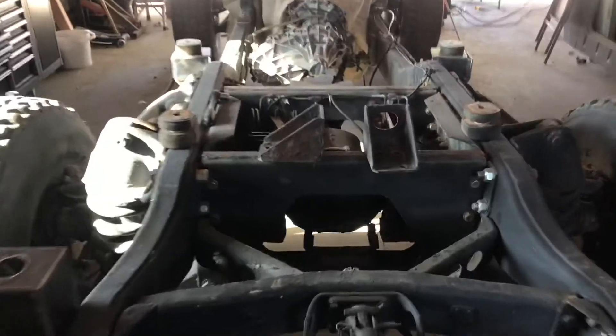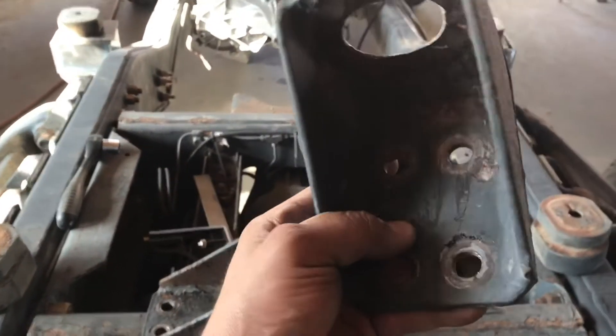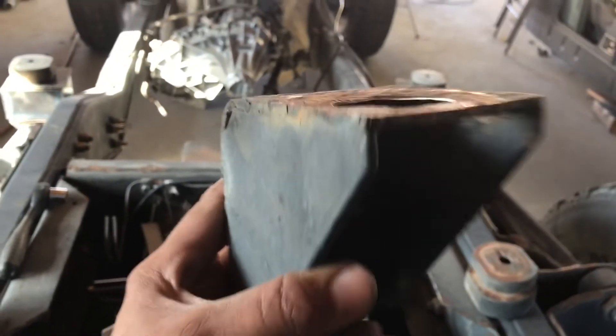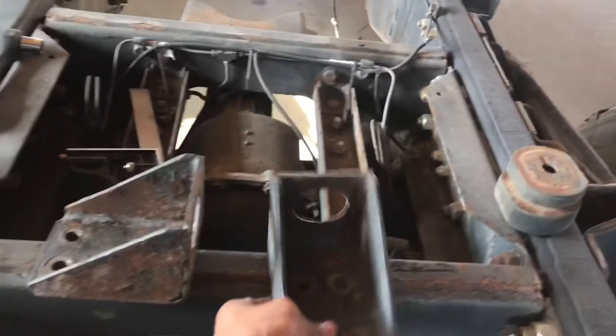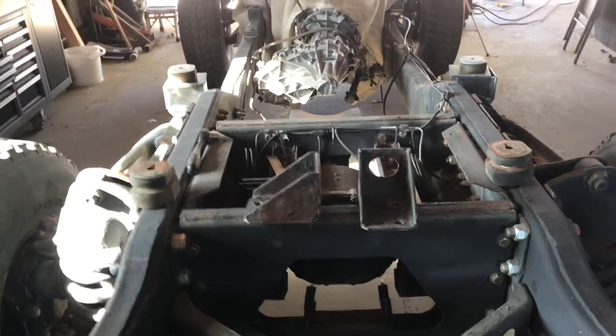All right guys, it's the next day. I started working on the body mounts and decided to go in a different direction for the rear body mounts. These are the factory rear body mounts — that's three-sixteenths inch. On the outside it looks fine, but look on the inside — look how thin that metal is. All that rust has eaten it away. So instead of building on those body mounts, I decided to scrap those entirely and build new ones from scratch.